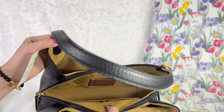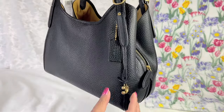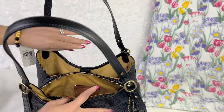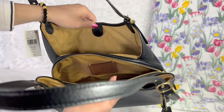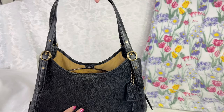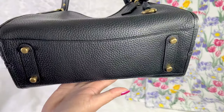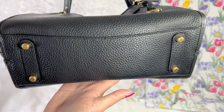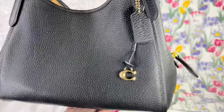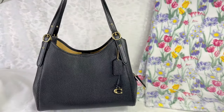This bag is very roomy. I just love the combination of the black, the gold hardware, and the interior — it's absolutely gorgeous. Another feature I love about this purse: it has four protective feet.